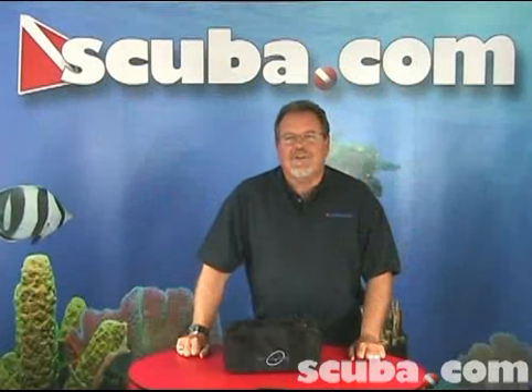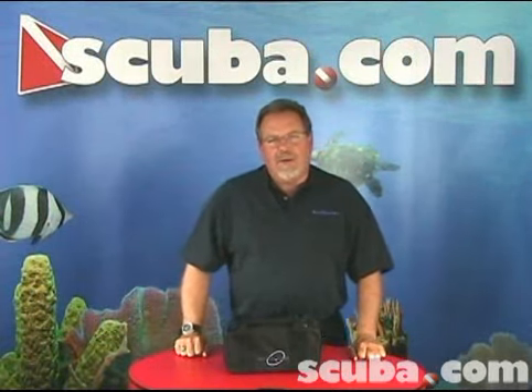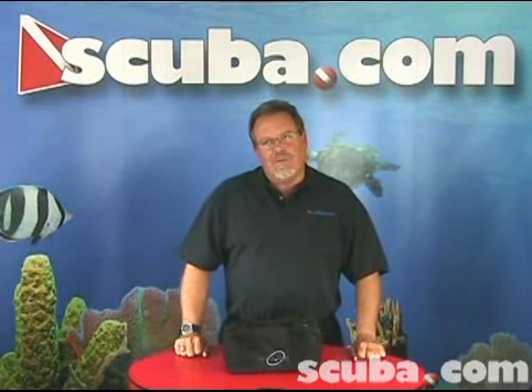Hi, my name is Clark. I'm an instructor trainer with Scuba.com, and today we're going to talk about the Scuba Deluxe Weight Carrying Bag.